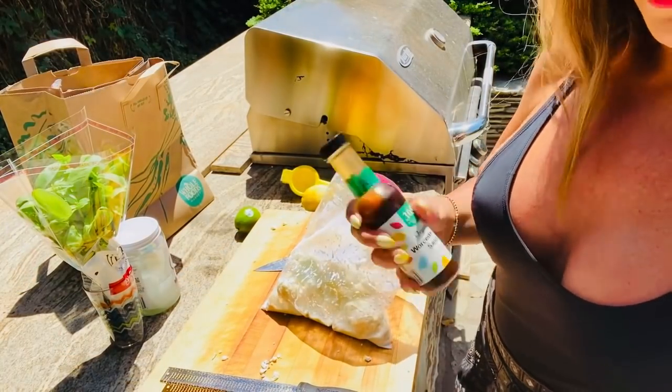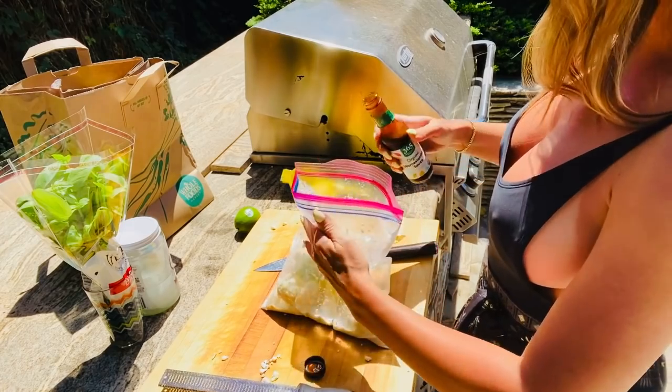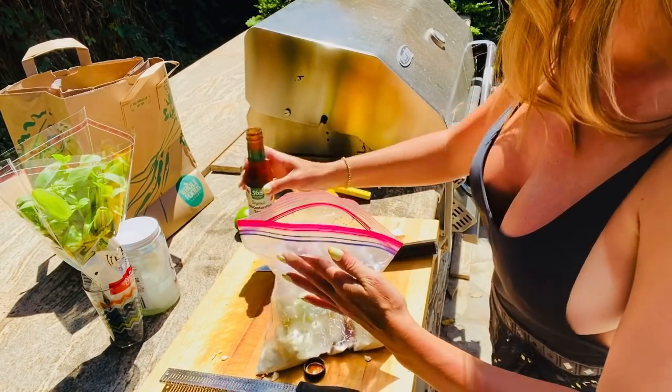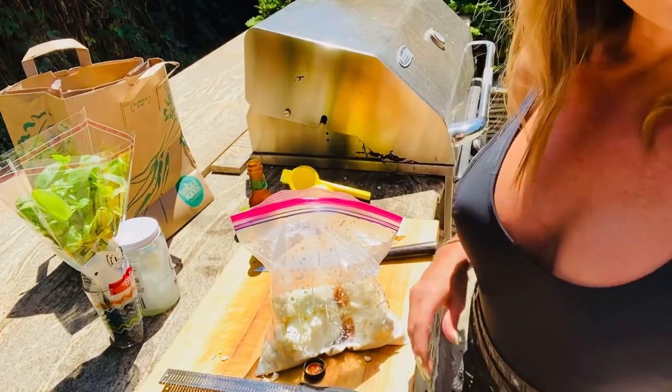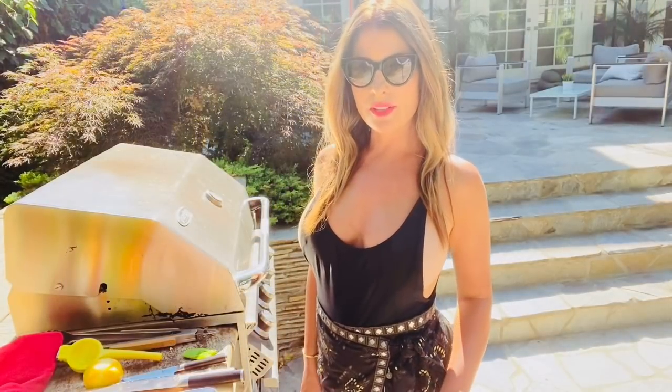We forgot to add Worcestershire to our buttermilk marinade, which we're going to do right now. It'll give it a little depth of flavor and richness. Also, the recipe is down below in the description box, along with timestamps. Okay, our cauliflower steaks have been marinating for a couple hours. Let's prep them up and get them on our grill.